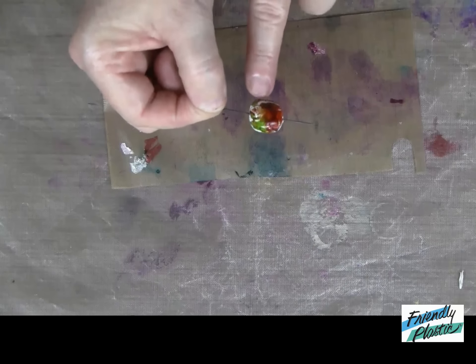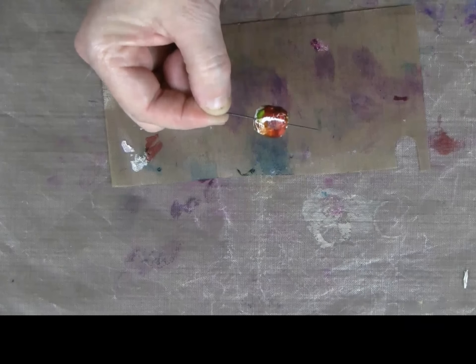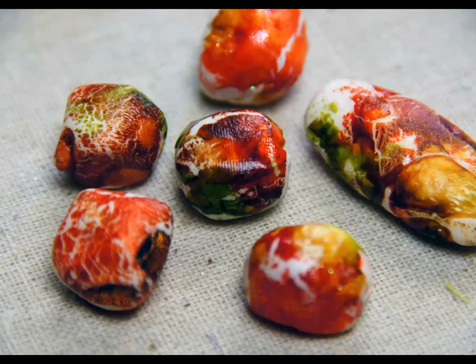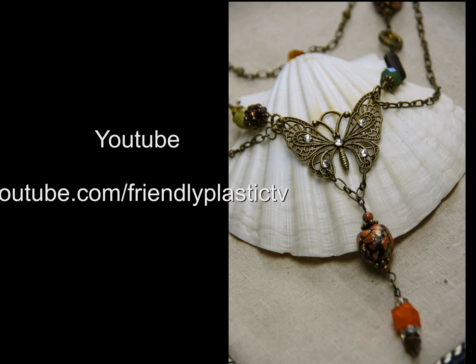And when it's completely dry, it's ready to make into your masterpiece. For more Friendly Plastic ideas, tips, and inspiration, visit us on our blog at friendlyplastic.blogspot.com, and be sure to check out all of our YouTube videos on our channel at Friendly Plastic TV.